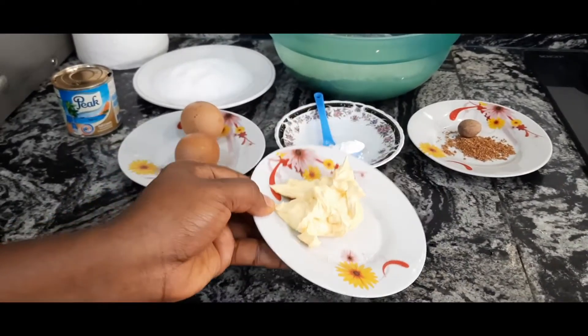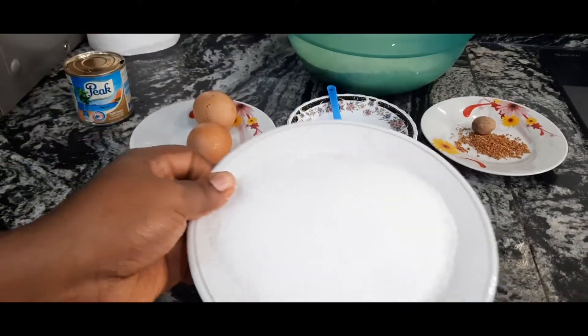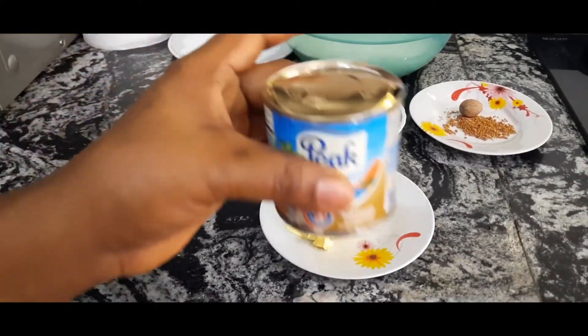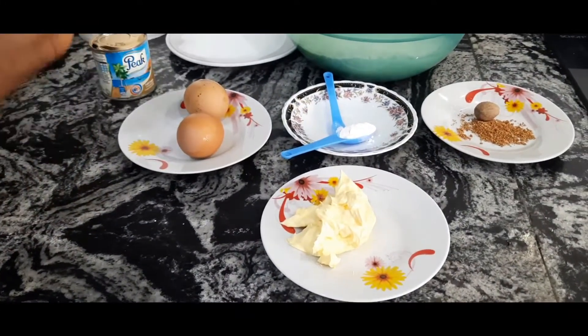You need half a cup of sugar, and one tin of condensed milk — I'm using Kiki milk but you can use any milk of your choice. You also need nutmeg.